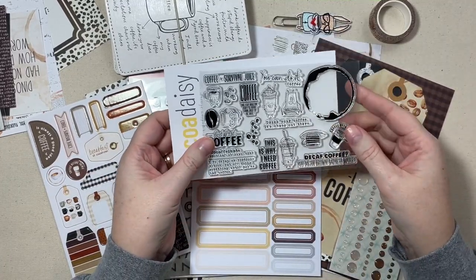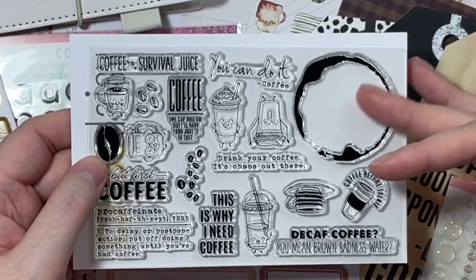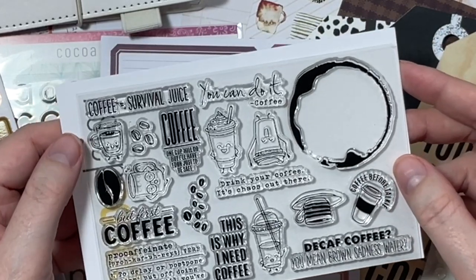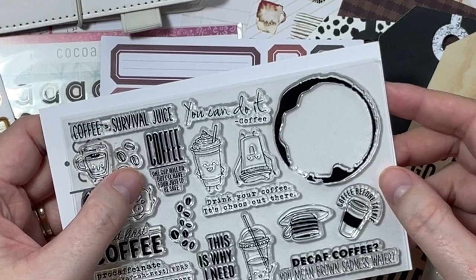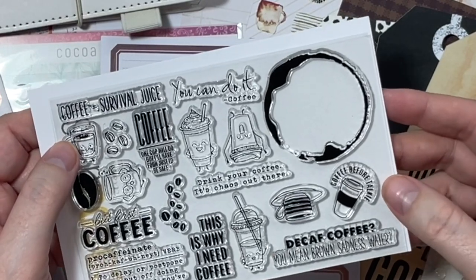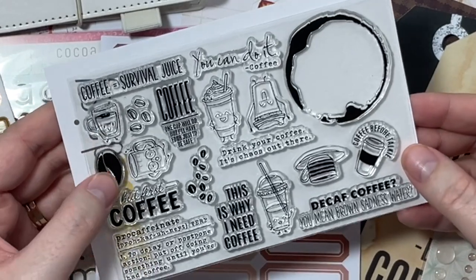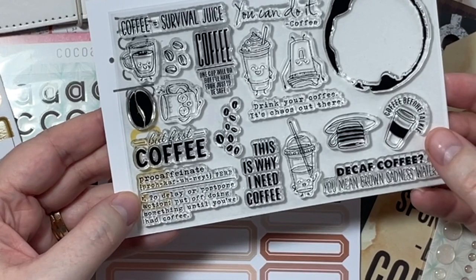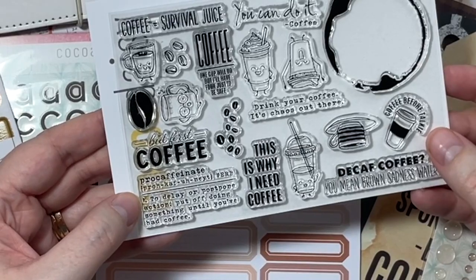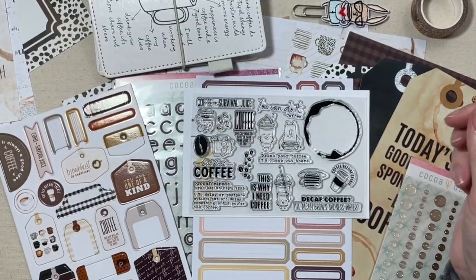We also got a stamp set. This could be used pretty much everywhere — in my opinion it's very much a traveler's notebook vibe with the coffee stain. The stamps include: 'Coffee equals survival juice,' 'Coffee — one cup will do, but I'll have four just to be safe,' 'Drink your coffee, it's chaos out there,' 'Coffee before talkie,' 'Decaf coffee — you mean brown satin water,' 'But first coffee,' and 'Procaffeinate: a verb, to delay or postpone action — put off doing something until you've had coffee.' Amen! Lots of fun little coffee stamps in that stamp set.